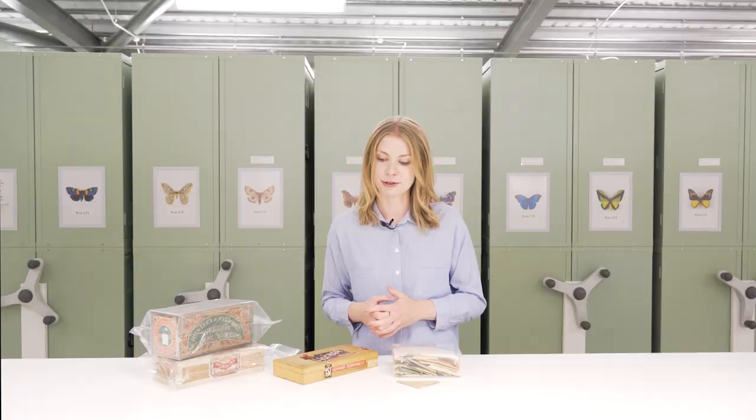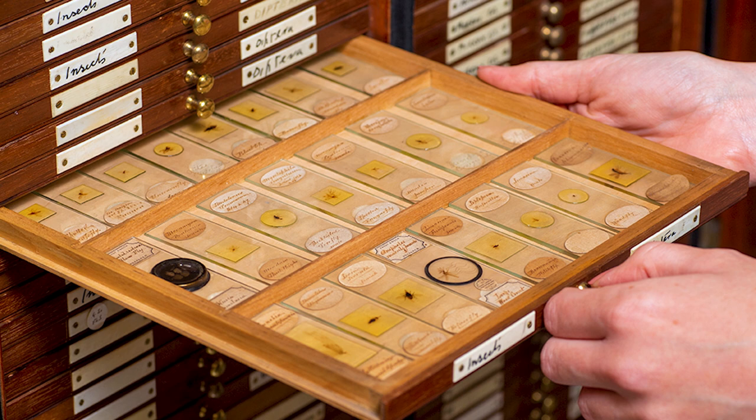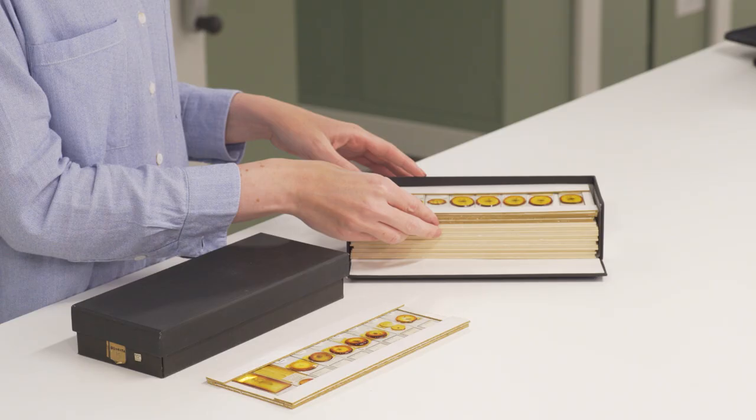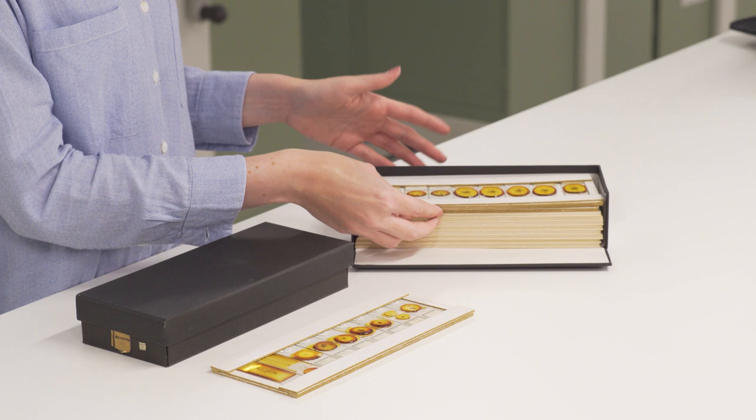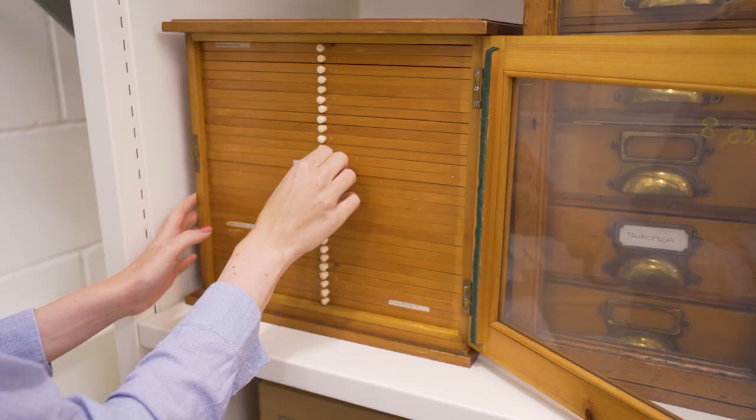For slide collections, the right type of storage method is going to be dependent on the type of preservation that you've got. For thick or liquid mounts they can occasionally leak or travel due to the influence of gravity, so they should be stored horizontally. Many collectors would have used boxes like these, though some would have had bespoke cabinets built for horizontal storage.